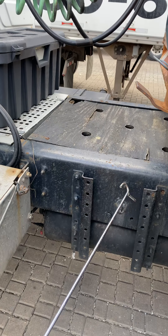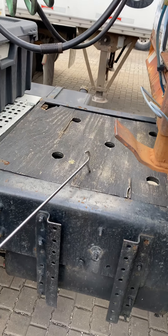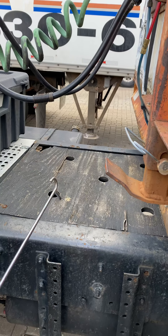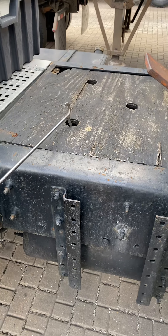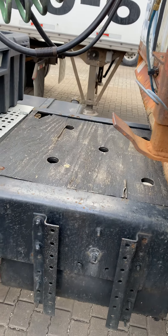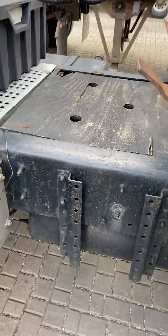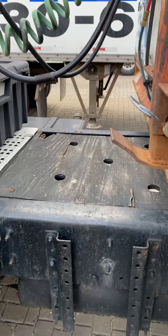The frame must have no broken, no bend, and no weld — no missing parts either. In the middle is the catwalk — must be secure, no broken, and clean, because you don't want to slip. The drive shaft is under the fifth wheel and the catwalk — make sure it's secure, no broken, no bend, and no weld.